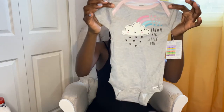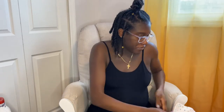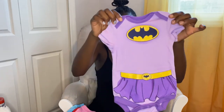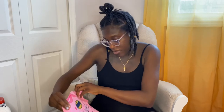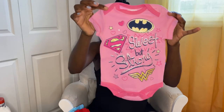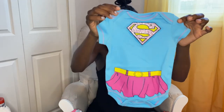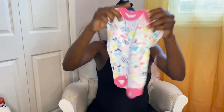This one says 'Dream Big Little One.' This one's pretty cool — this is one of Caleb's favorites. This is the Batgirl one that says 'Sweet But Strong,' Wonder Woman, Supergirl, and this one has all of the Marvel girls on there.